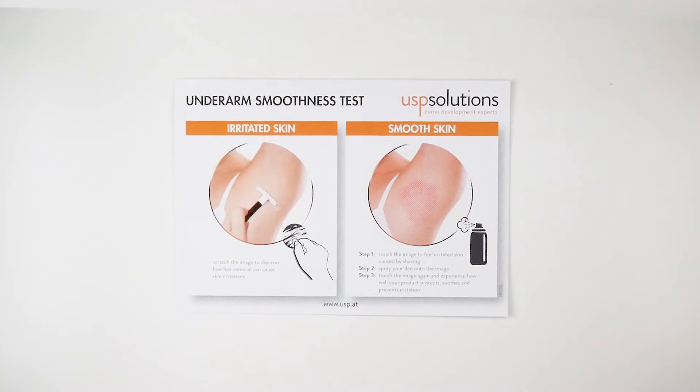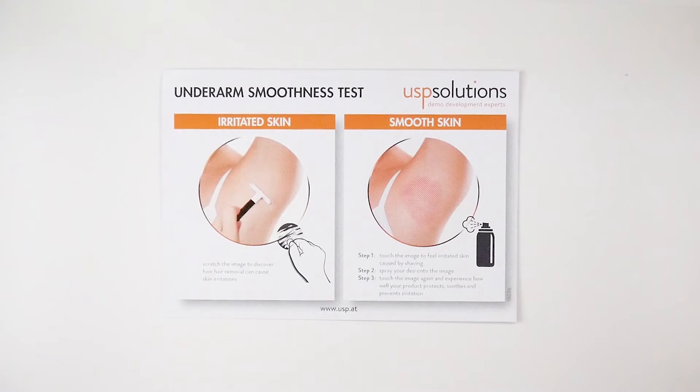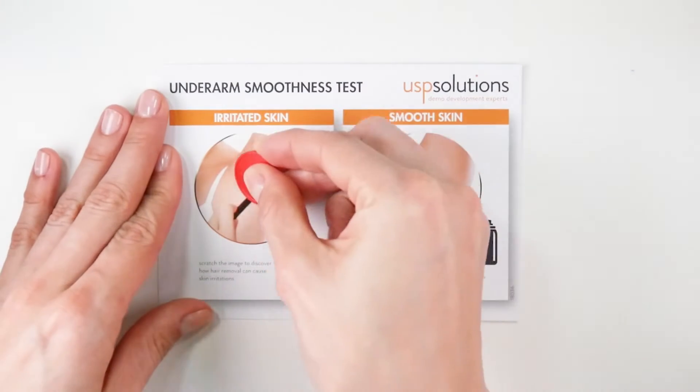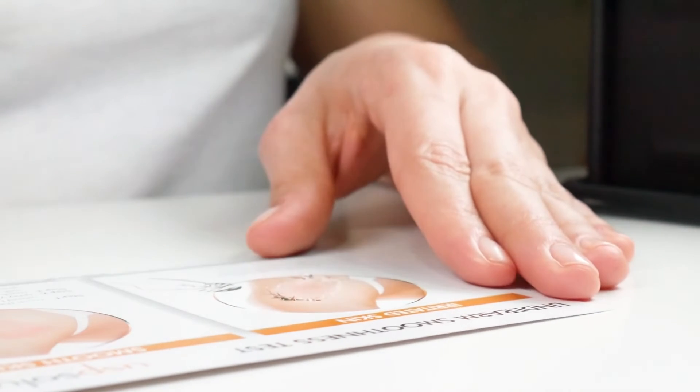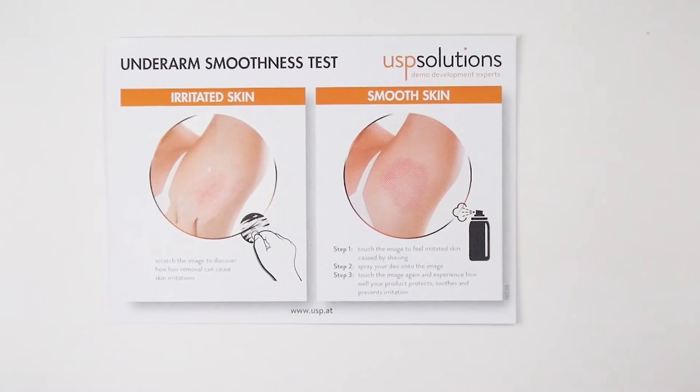The first image demonstrates how hair removal, such as shaving, can irritate the skin. To discover the signs of irritated skin, scratch over the underarm image to the left. The image to the right already shows irritated skin.